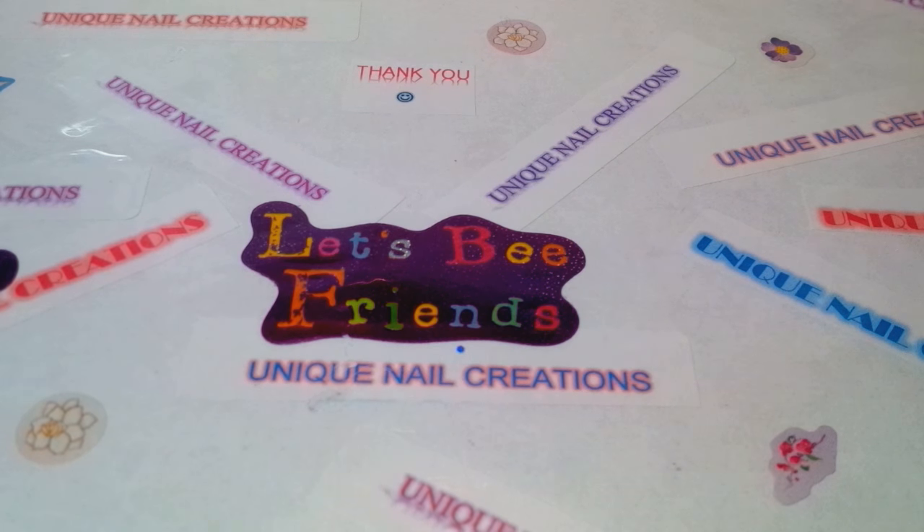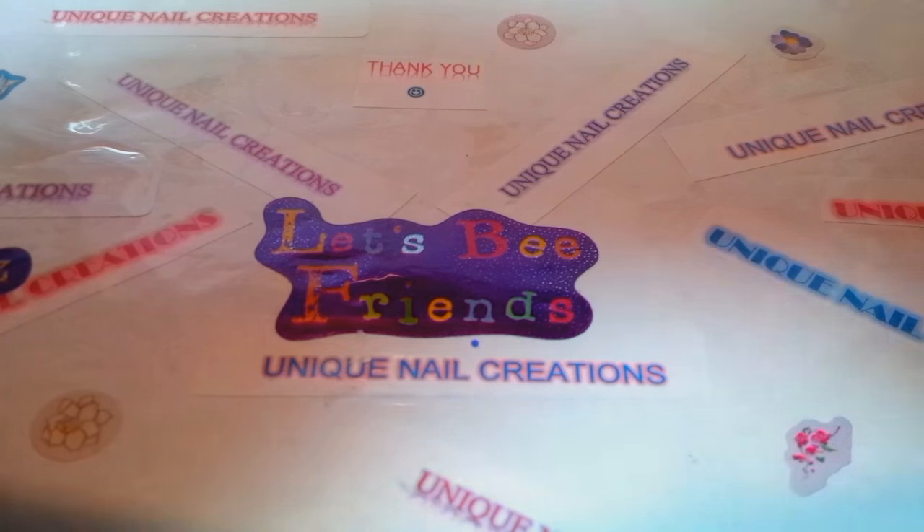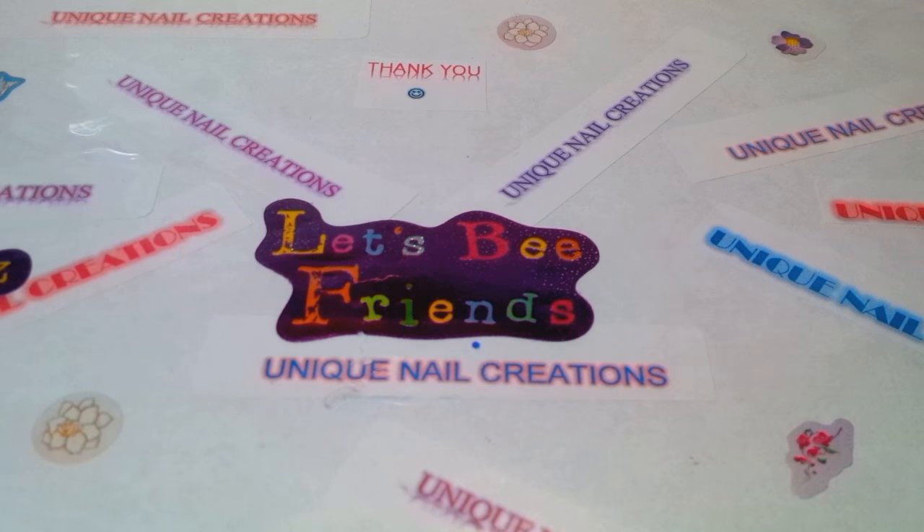The ones I have on my nails are part of my tropical drink collection. I tried to do my nails last night and I haven't done my nails in probably a month and a half since the last time you guys saw my nail video.